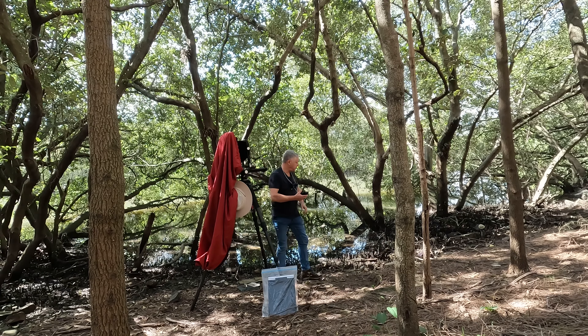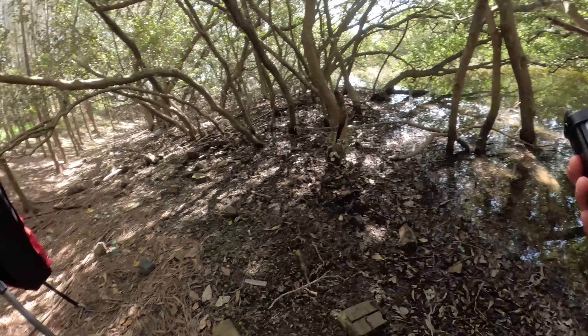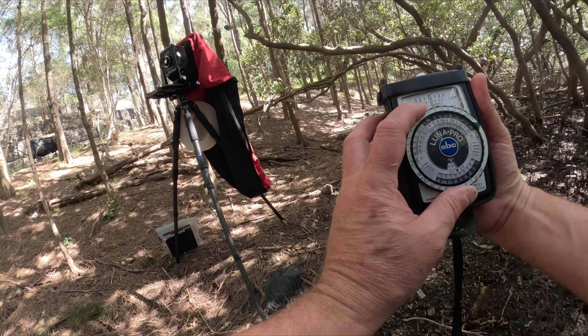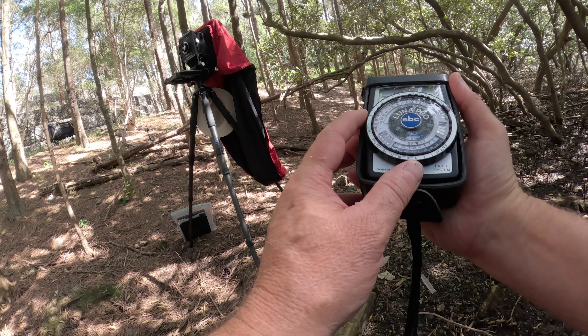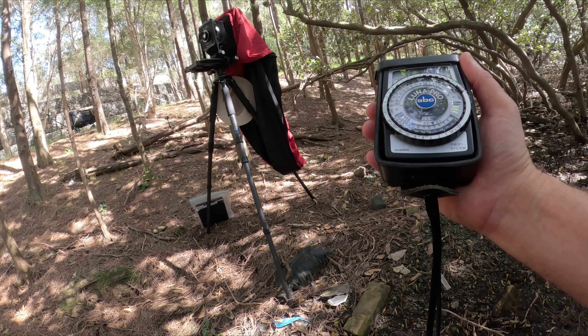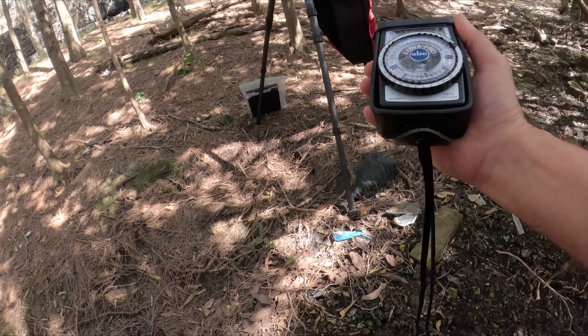Let me take my meter reading again. There's a bit of rubbish here because there's a stormwater drain not too far from here. We've got half second at f32, quarter second at f45, eighth of a second at f45.